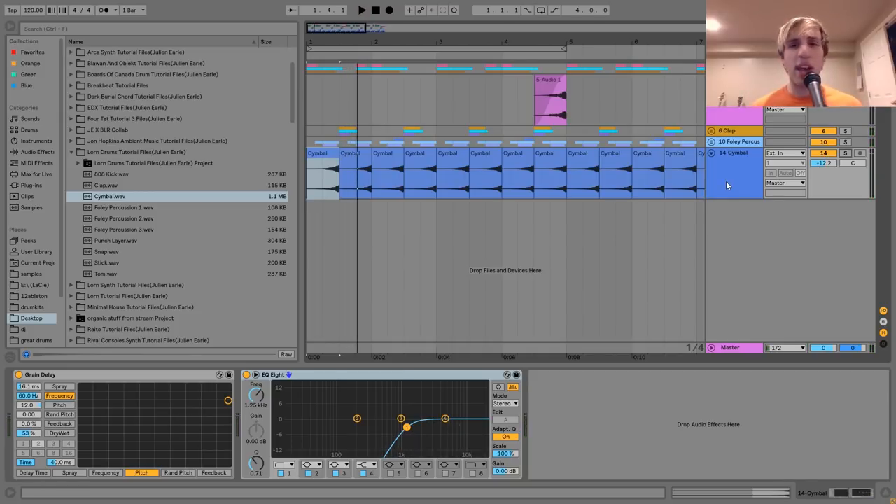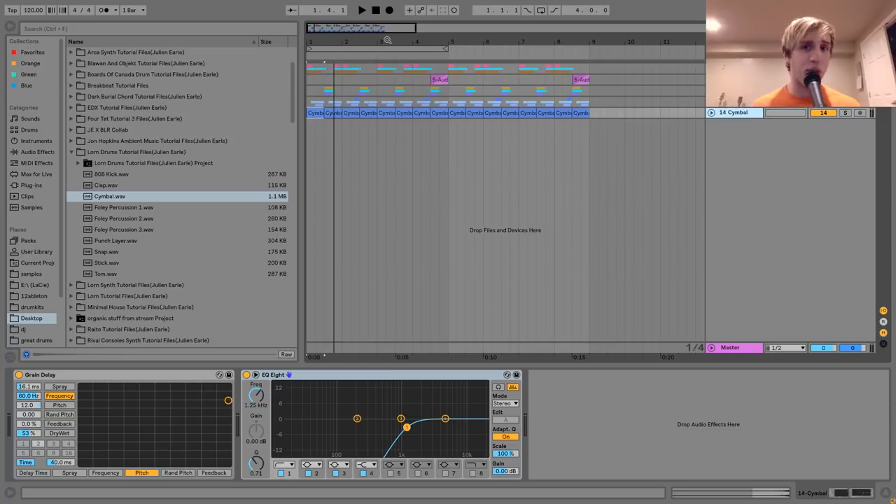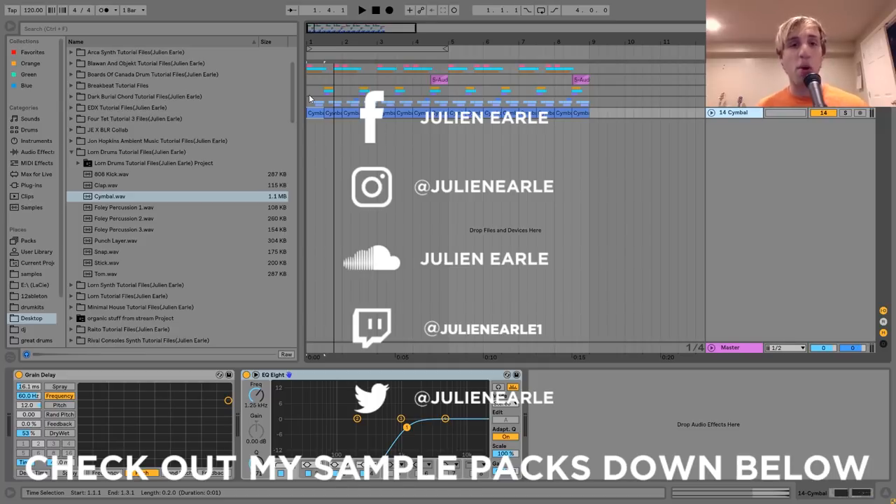And with that, that's also going to be it for today. I just wanted to show you some techniques on how to do drums in the style of Lorne. I've gotten a bunch of requests for this one after I made the other Lorne tutorials. Make sure to let me know what you think in the comments, and make sure to like and subscribe. You can get the project file and samples from this video for free in the description. Thank you everyone, and I will see you tomorrow with another tutorial.